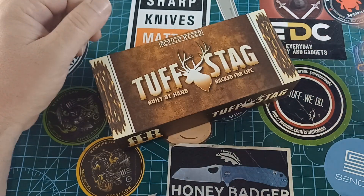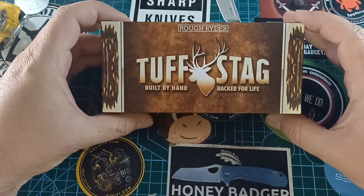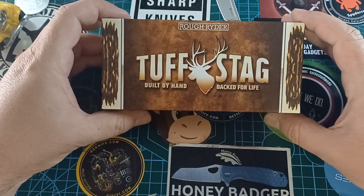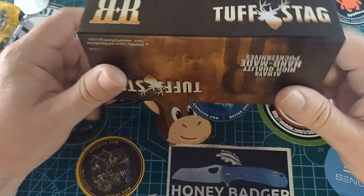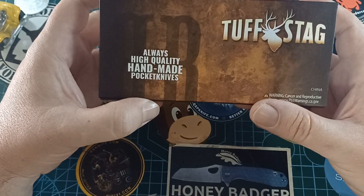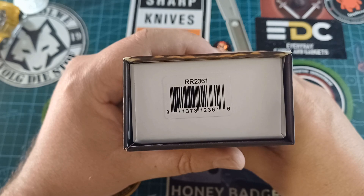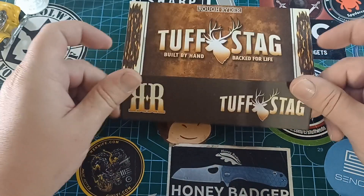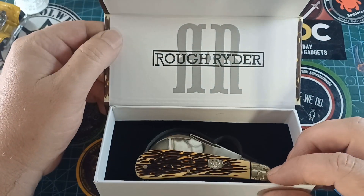We're back to my favorite things in the world — Rough Riders and hawk bills. This is the Rough Rider Tough Stag, built by hand, backed for life. We see the Tough Stag branding, and at the back it says 'always high quality handmade pocket knives.' The code for this one is RR2361. It comes in a magnetic box — I love these boxes.